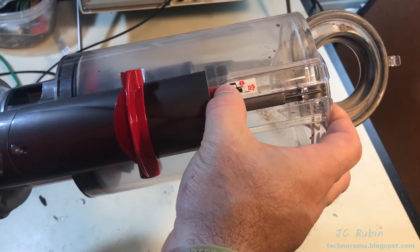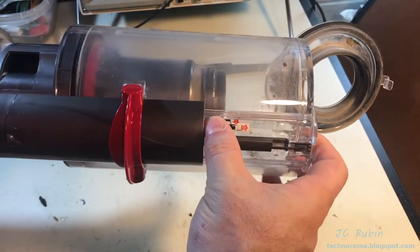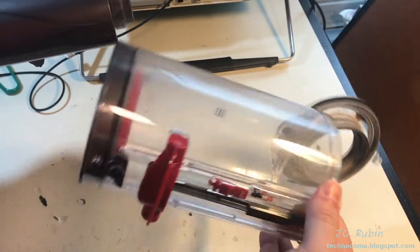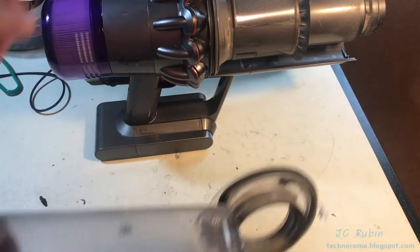Simply pushing in this tab marked with the number one will allow you to pull the whole assembly forward and detach it. We'll be cleaning these two pieces separately.